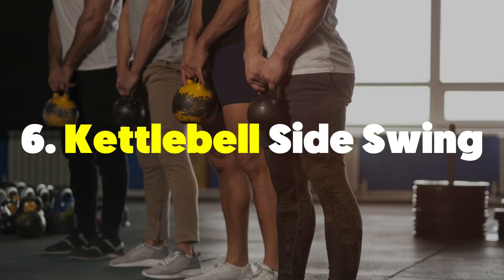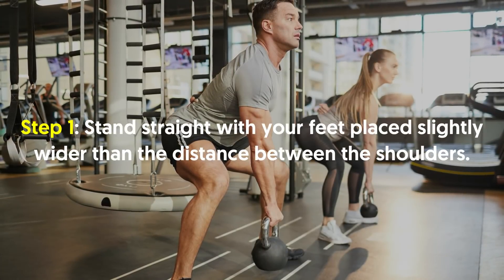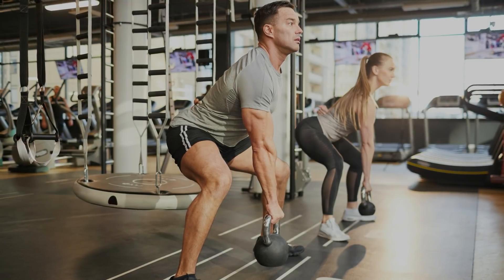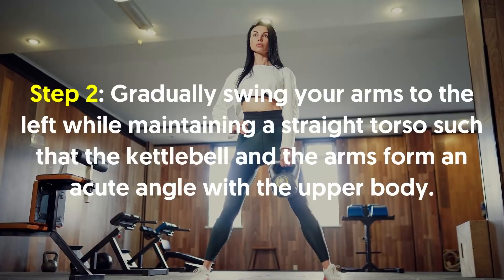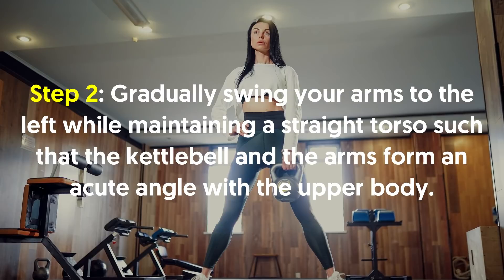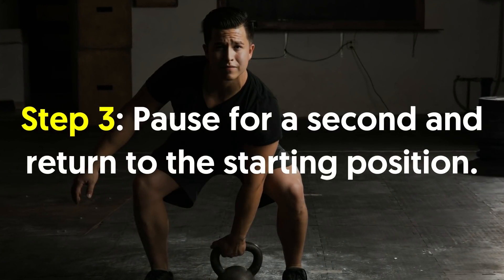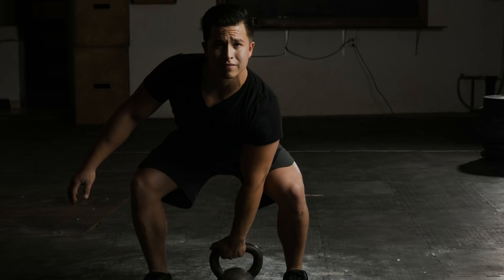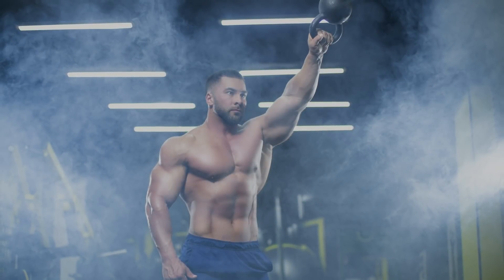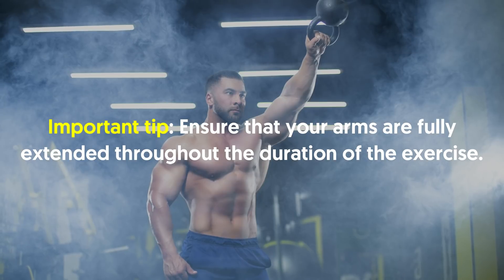Number six, kettlebell side swing. Stand straight with your feet placed slightly wider than the distance between the shoulders. Secure the kettlebell with both hands and position it in front of the hips. Gradually swing your arms to the left while maintaining a straight torso, such that the kettlebell and the arms form an acute angle with the upper body. Pause for a second and return to the starting position. Repeat the same motion on the other side to complete one rep. Important tip: ensure that your arms are fully extended throughout the duration of the exercise.